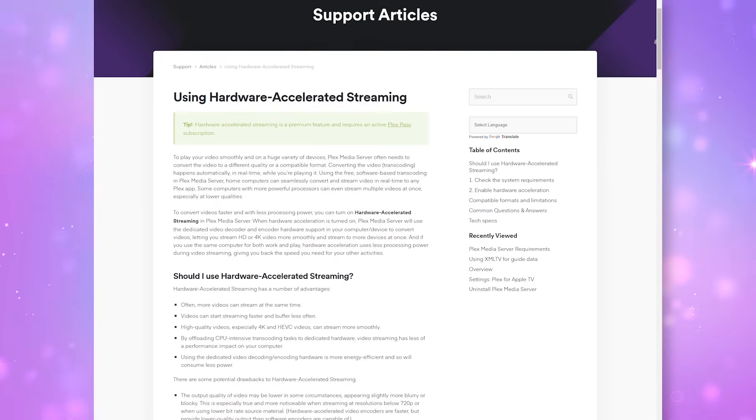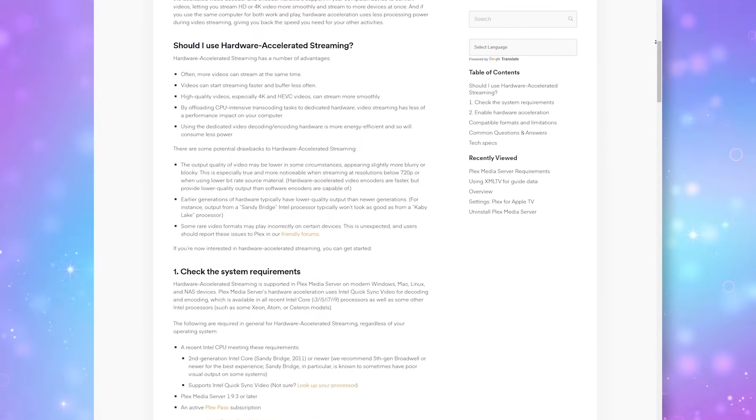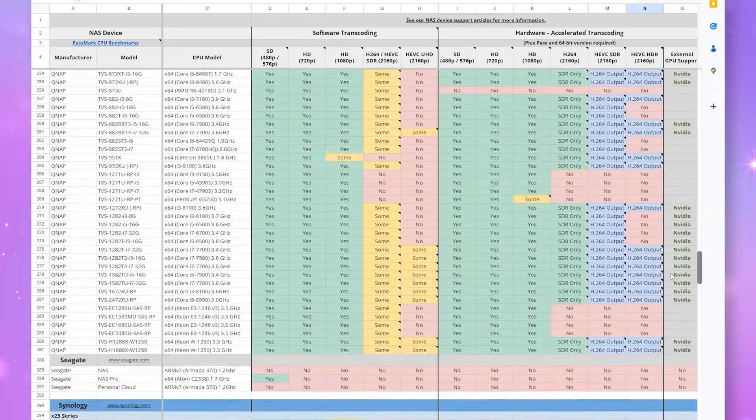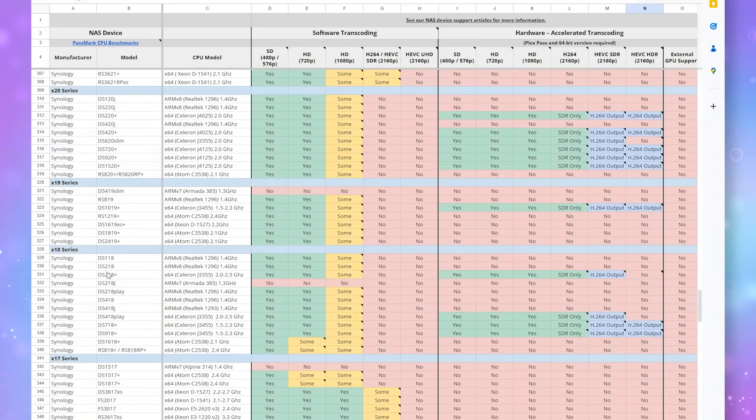CPU — each and every single NAS has a CPU, and that CPU needs to handle lots of processing for media files. When it comes to a Plex server, you may want to consider getting a NAS that can support Quick Sync for hardware transcoding with an Intel CPU. Plex has a very handy article on their site explaining how this works, and it's a great reference to tell if your hardware supports it. There's also a spreadsheet that breaks down a ton of information regarding transcoding of media files and shows which NAS boxes will support hardware transcoding.